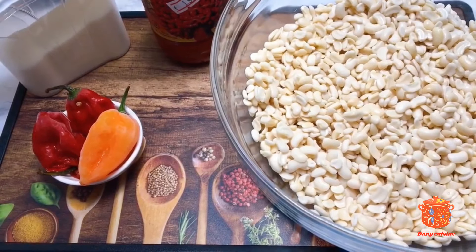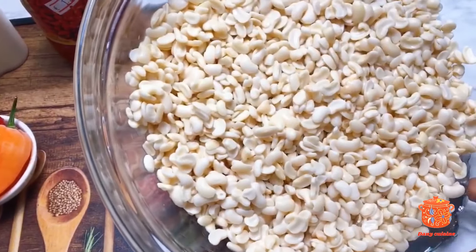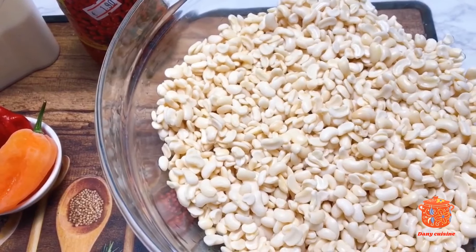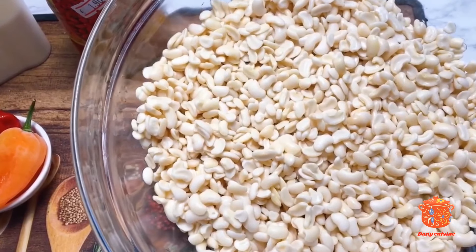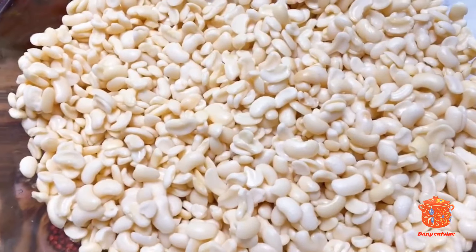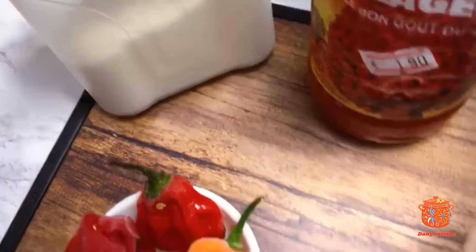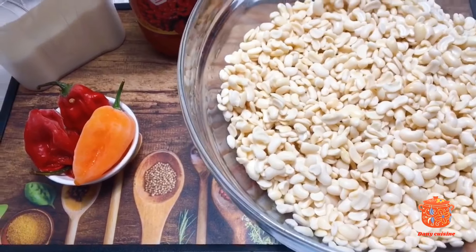Bonjour à tous et bienvenue de nouveau sur ma chaîne. Aujourd'hui nous allons réaliser une recette de coquilles du Cameroun. J'ai ici environ 300 grammes de coquilles que j'ai trempé dans la nuit. Ça a passé toute la nuit, ça s'est bien ramolli et j'ai également bien lavé. Nous aurons également besoin d'huile de palme, de sel et de piment. Je mettrai les quantités en bas de description.